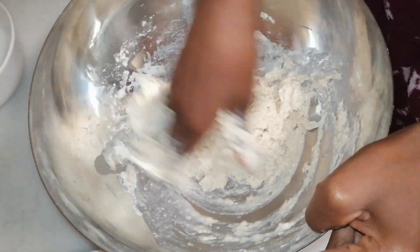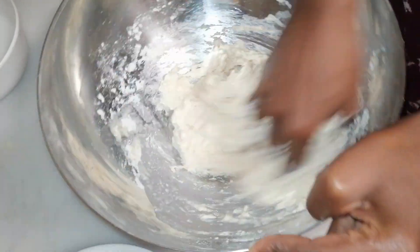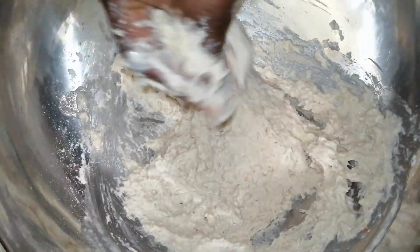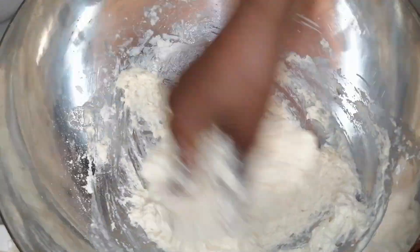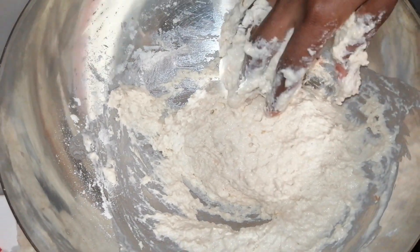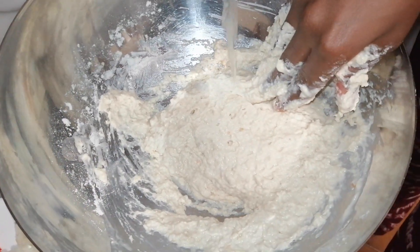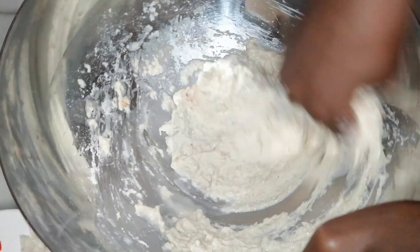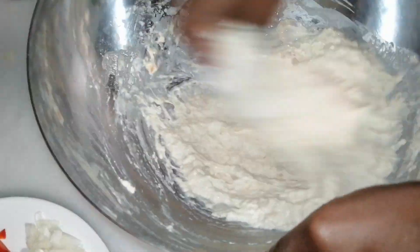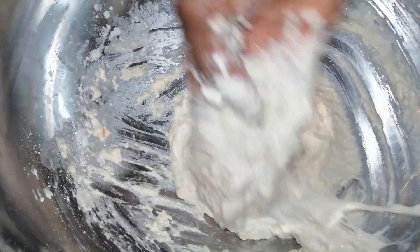Keep a little water standing by in case your dough is too hard, then pour in some water. I'm going to add a little bit more water and allow it to rise. You want kind of the texture of when you're making bread — yes, that consistency.